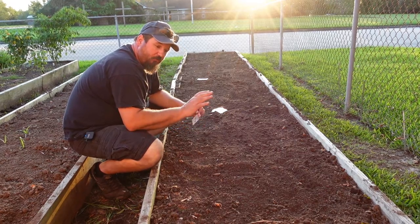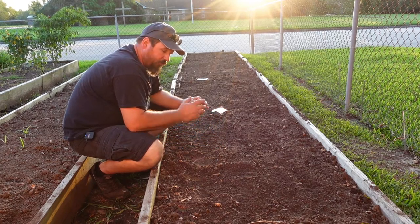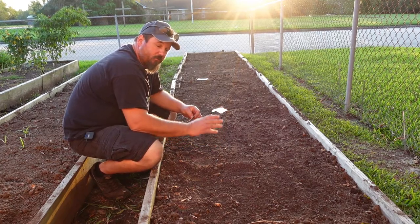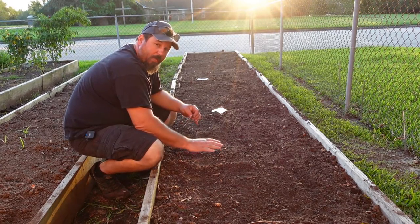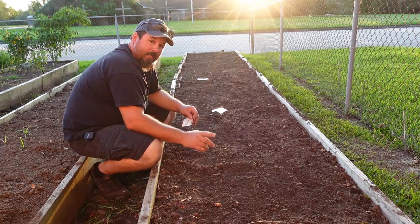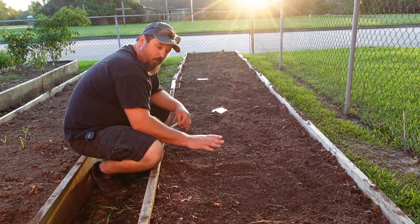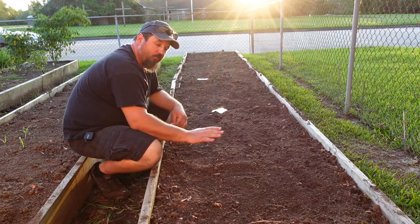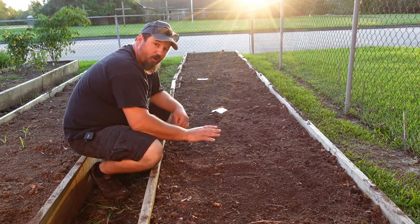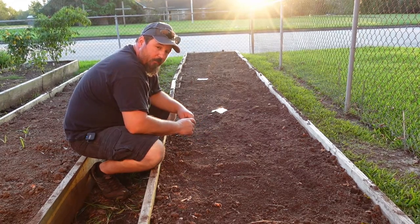The last thing is always make sure to give it a good water after you plant, because with these seeds, moisture is the activation. They're going to get moist and wet. And again, whenever we plant seeds, we want to water these pretty much daily to keep the seeds moist so that they'll germinate. And of course, I'll bring you all back when we come back to harvest.